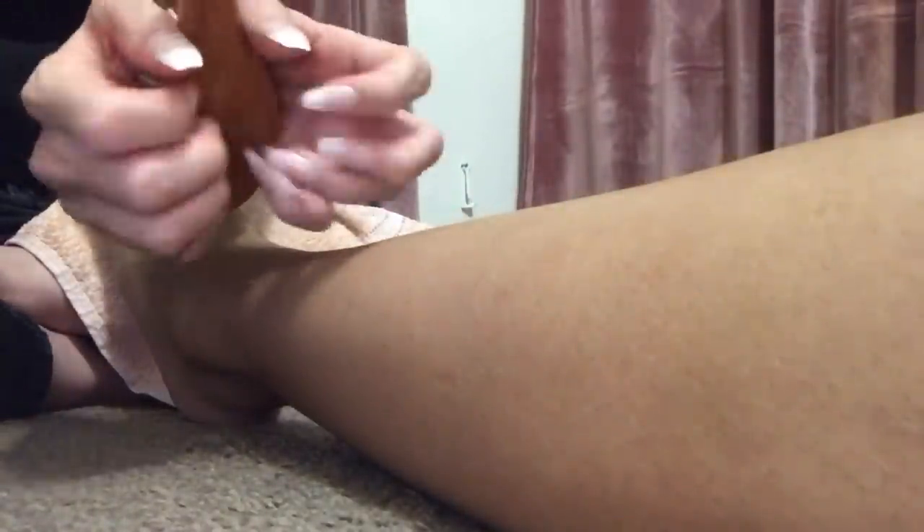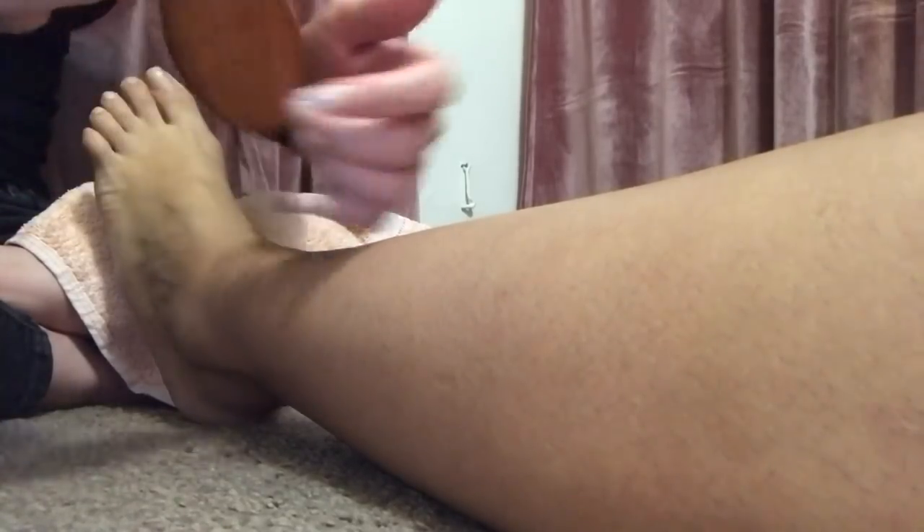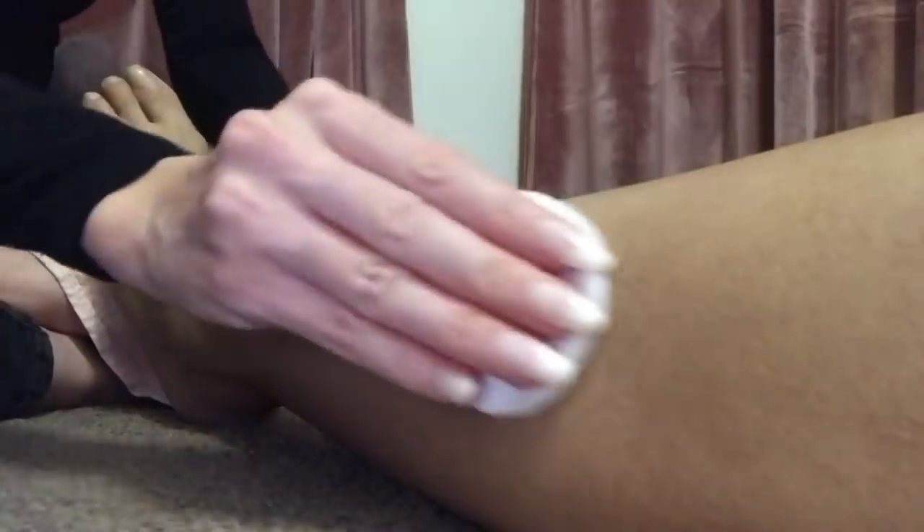I'm going to just grab the brush again and go ahead and give her that brushing sensation on the leg, just a bit. It just feels really nice. If you're not sensitive or ticklish, it just feels amazing. Let's do the cotton pad again.